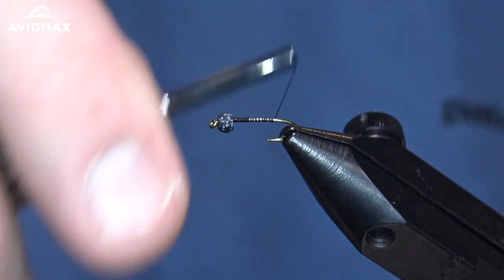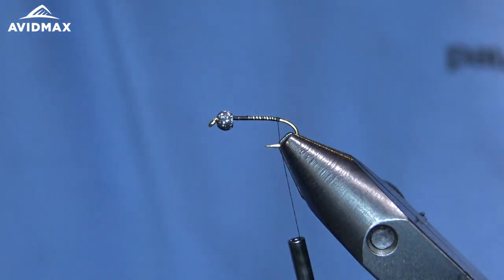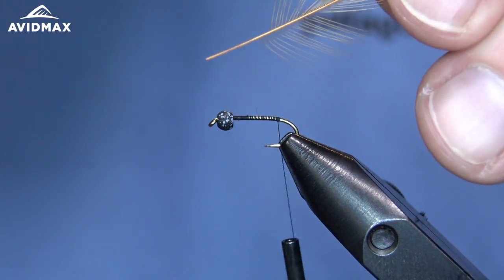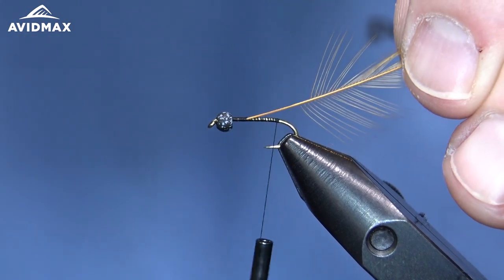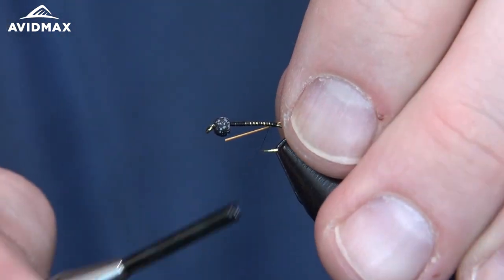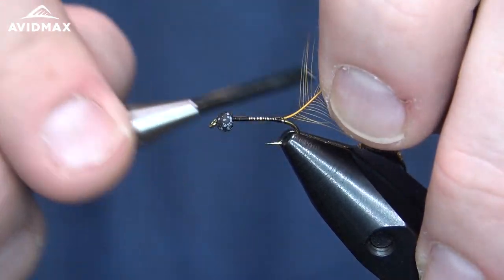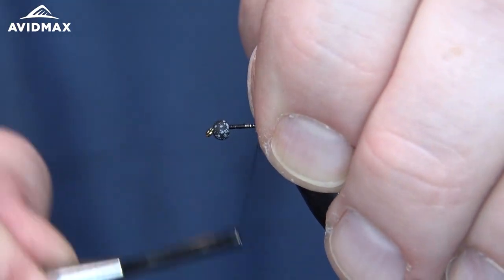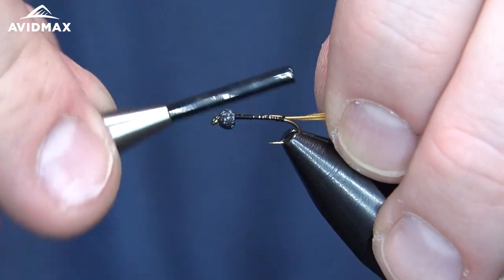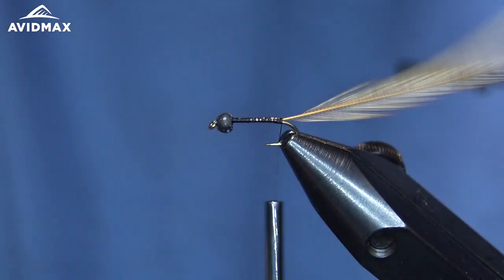I'm going ahead and working right on back to where that hook bend starts, where the barb is, and that is where we are going to tie in our first material. That will be this keel hackle in brown. I went ahead and prepped the feather so that the stem is about the same length as our hook shank, so that we can keep a nice even diameter to this pattern. We are just going to tie that in on the back with some locking wraps, then work our thread up covering it along the side of the hook shank until we get back to our tie-in point where we can add our peacock herl.